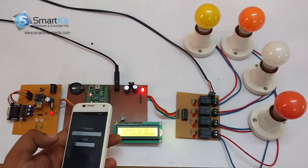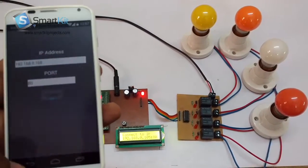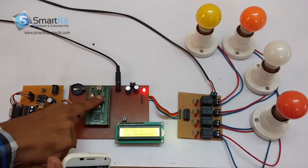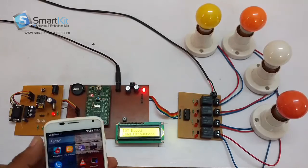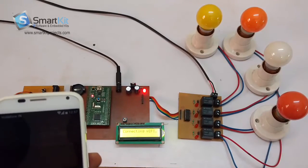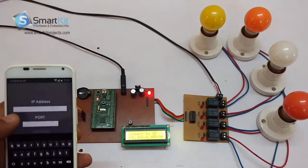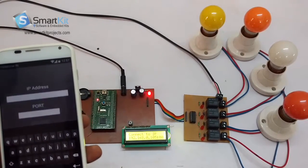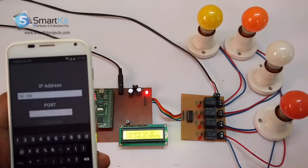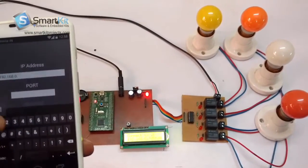I have connected this Wi-Fi module. If you want, I will connect it again just to show you how I have connected it — I will just reset it. Now I will open the application. As you can see, I have made the application. I will add the IP address over here: 192.168.0.105.